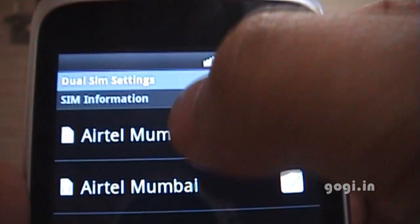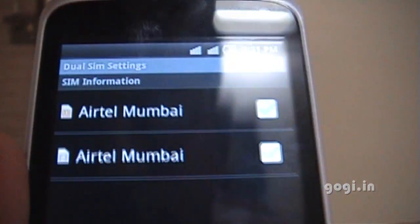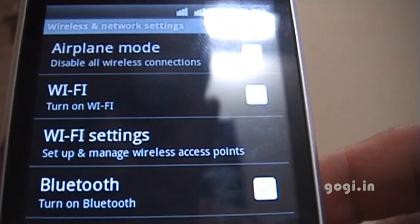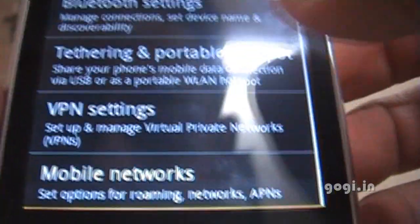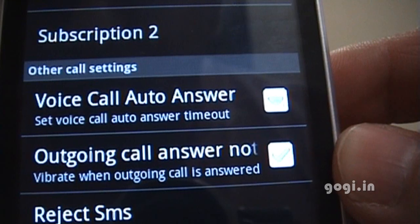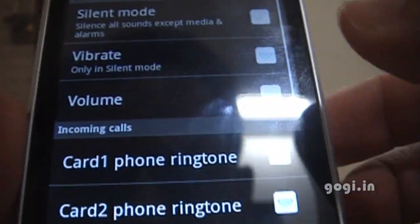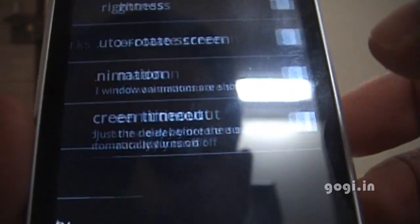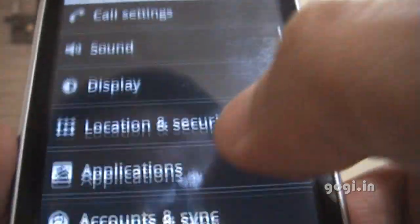In the dual SIM settings you can switch off any of the SIM cards you want. The wireless and network settings include tethering and portable hotspot. In call settings you have subscription 1 and 2 — basically SIM card 1 and 2 — and you can reject a call by simply sending an SMS. In sounds you can set up different ringtones for SIM 1 and SIM 2. In display, this phone comes with light sensors which will change the brightness depending upon the environment.